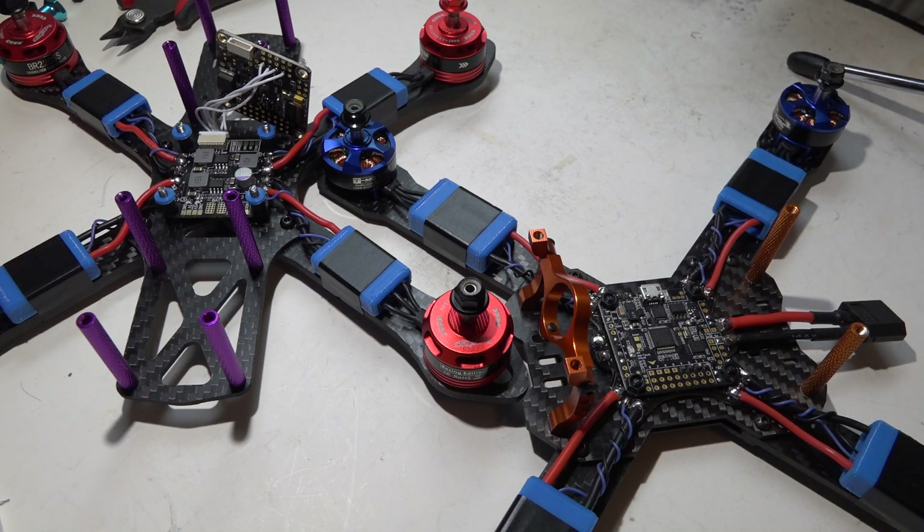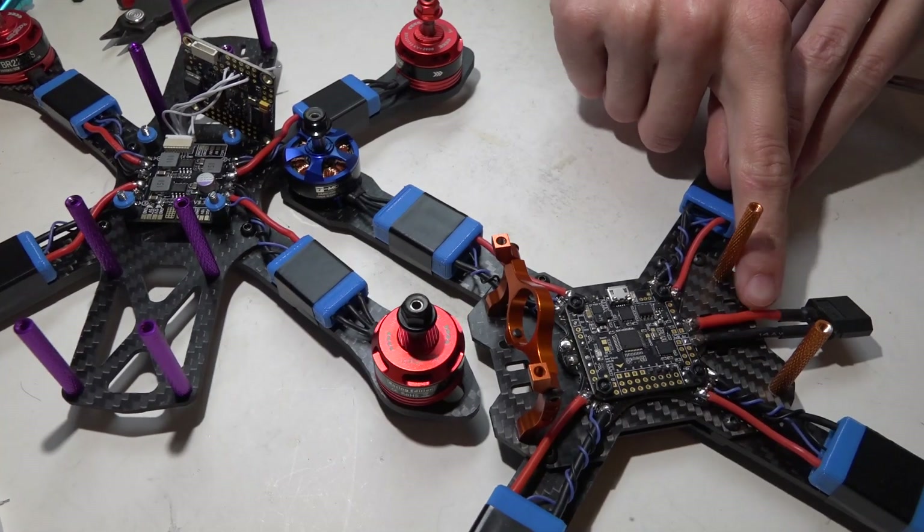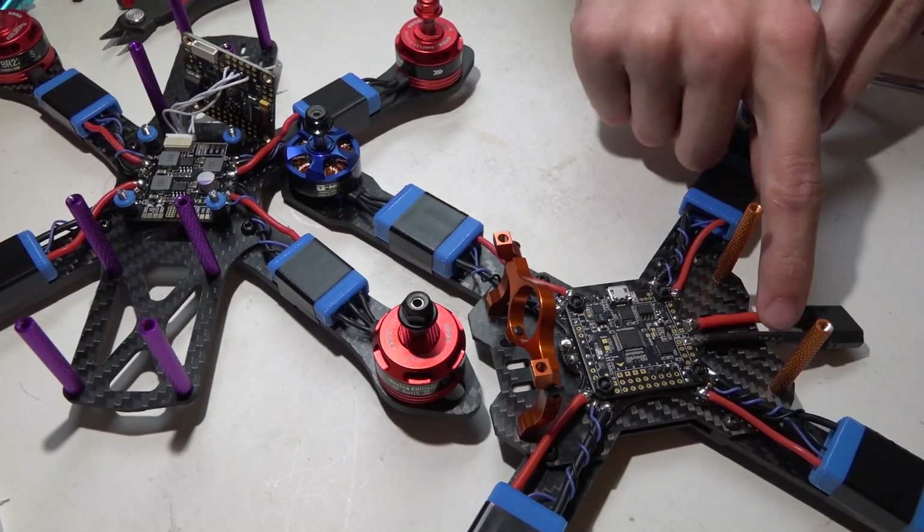Now we're going to talk about how to power the flight controllers safely without frying anything, a couple of different ways of powering the flight controllers, capacitors and why you may want to use one, and also how to make your own XT60 connector and battery lead if you don't buy one pre-made.